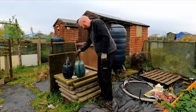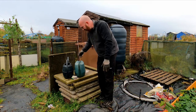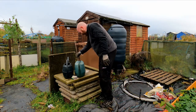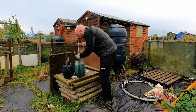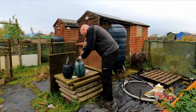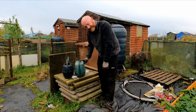Give them a good mix - it goes all sort of cloudy. Just want to get it all broken up. There are a couple of bits on the top that I've missed - because they're so expensive I don't want to miss any bits. There we go. So that's the stock solution. You need to use 0.5 litres of this to every five litres of water.